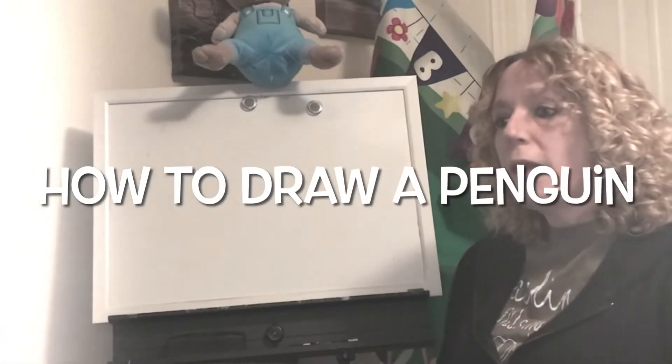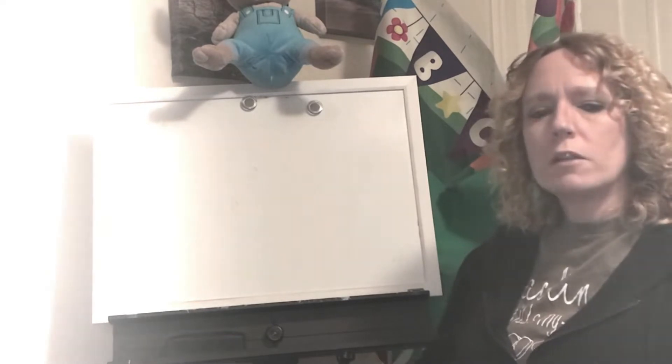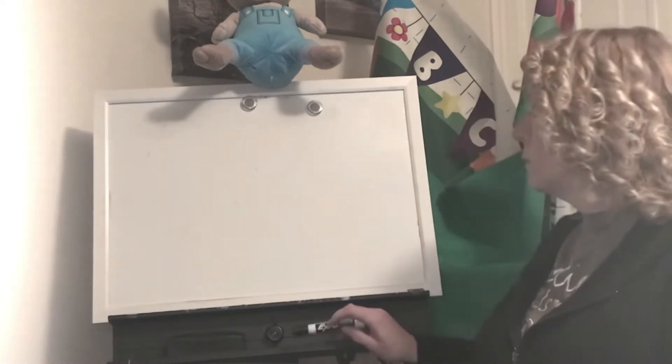Hi Lucy. I taught my friends at school how to draw penguins. I'm going to show you two different ways to draw penguins and then you can make them. My friends wanted to do both ways so they did, and I want to add yours to our board at school, so I'm going to show you two different ways to draw a penguin.